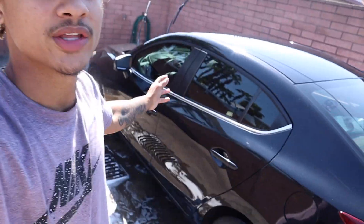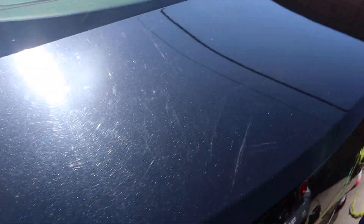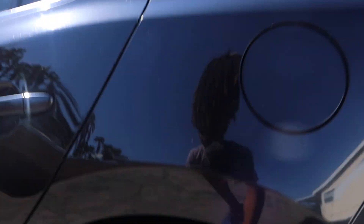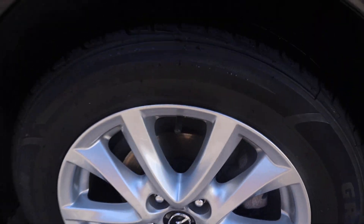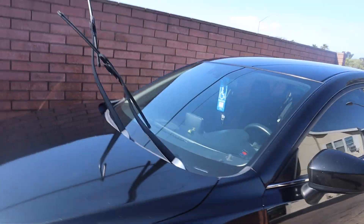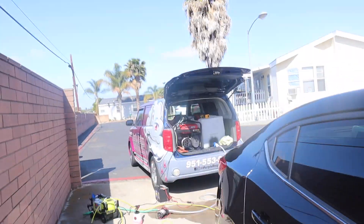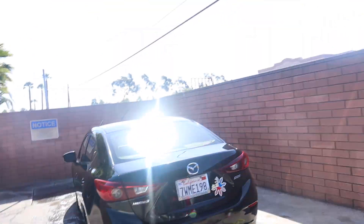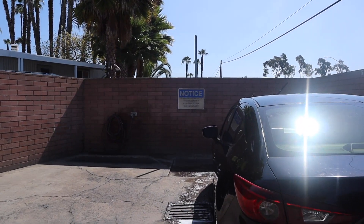All done with the wash portion of the vehicle. To give you guys a quick run around — black paint has a lot of swirl marks and scratches so the paint is very imperfect, but as far as the surface level dirt that was our goal to get off, we definitely did that. Wheels are a lot more clean — pretty much nothing on the face of the wheels. Now we're going to pull out the vacuum, pull out the mats, and start vacuuming. Should be no more than maybe 25-30 more minutes left. It's been about 30 minutes so far so we're right on schedule.